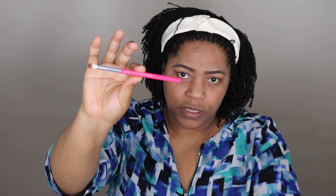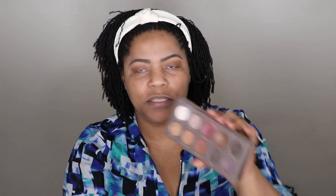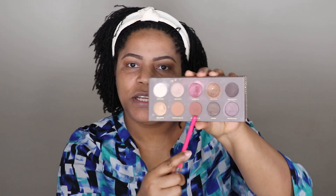Now I'm going to go in with the petite crease brush. I'm going to use it on the outer corners of my eye just to darken them a little bit, and I'm using the shade 'Freshly Toasted' from the Zoeva palette — just on the outer corners of my eyes.